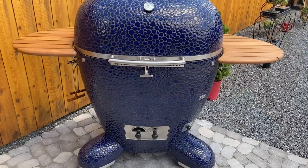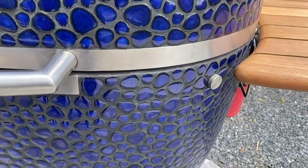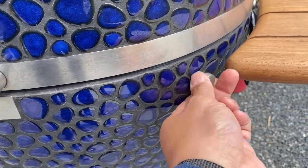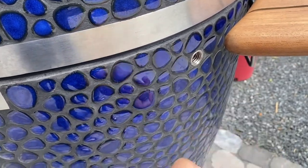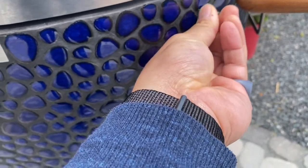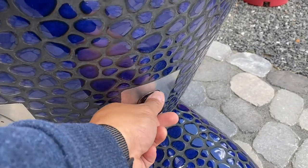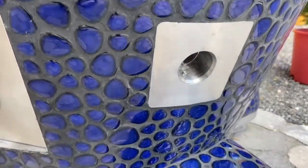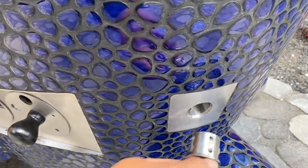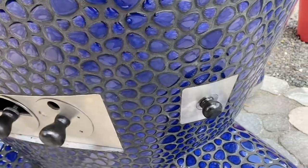I showed you on the outside where the temperature probe ports go — these guys come out and then there's a little rubber bung that you can put in here and it fits perfectly with your probe wires. This is the cold smoking attachment. And I don't think I showed you this — if you have an automatic temperature controller, I've got the Thermoworks Billows on the way. You can pop that in there and the fan unit will control this.